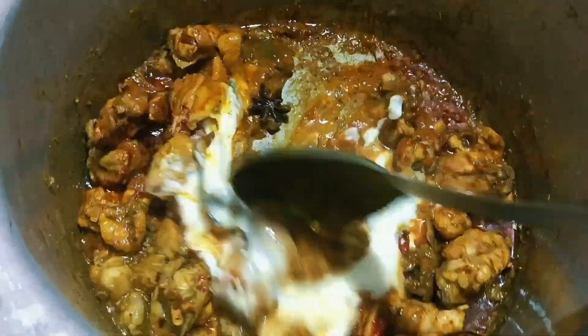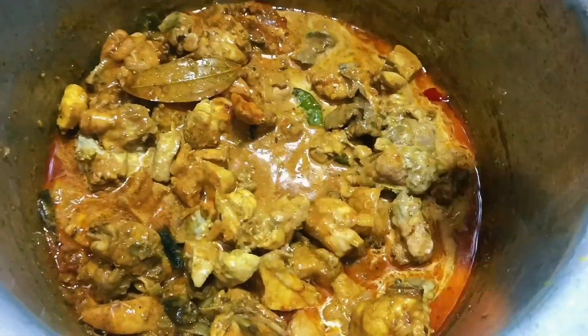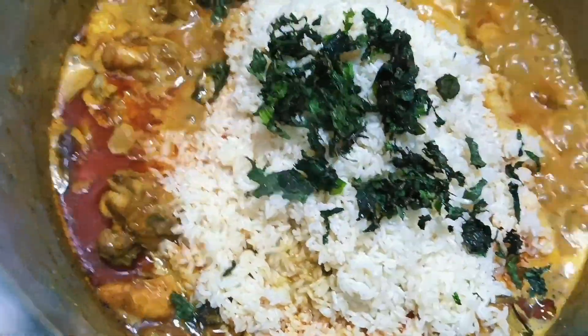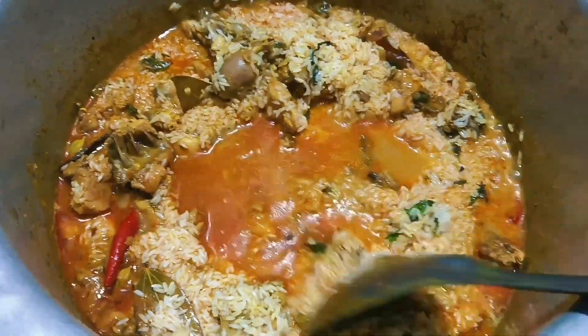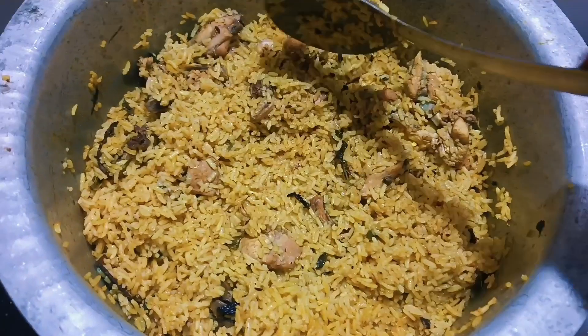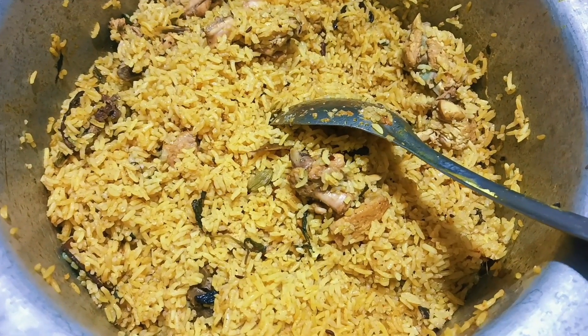Start with 1 half cup of chicken. You can taste the chicken. I am going to pour 3 to 4 cups of water and let it cook. The chicken is now ready.